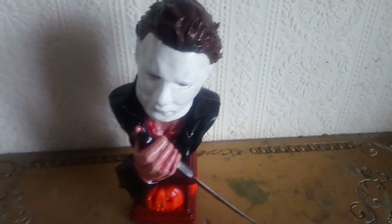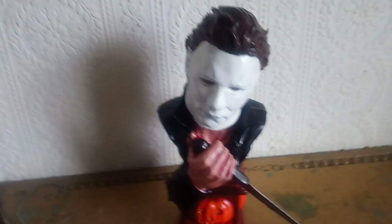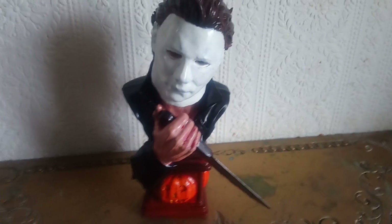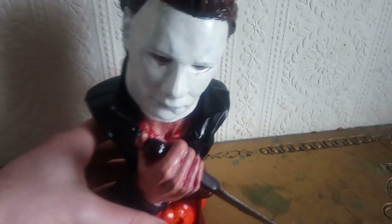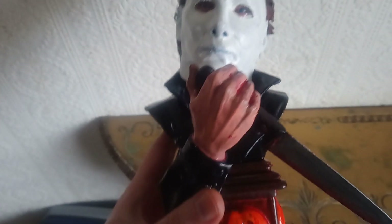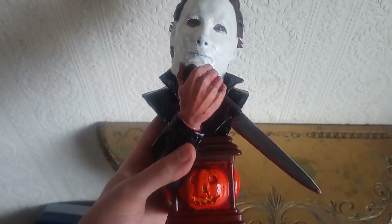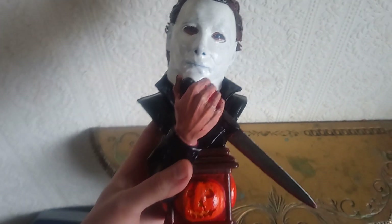Hey guys, Uncle Bob Connor here once again with another video. Today we're going to be looking at this really awesome hand-painted Michael Myers bust statue.